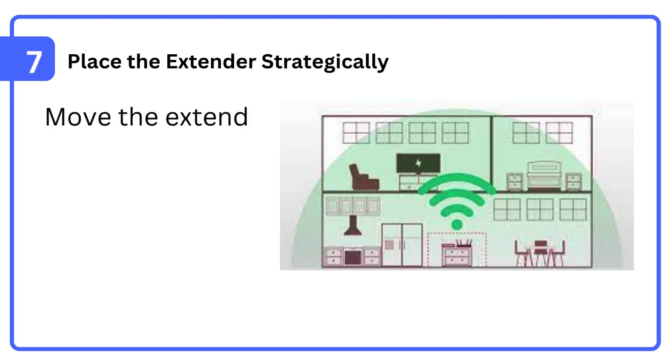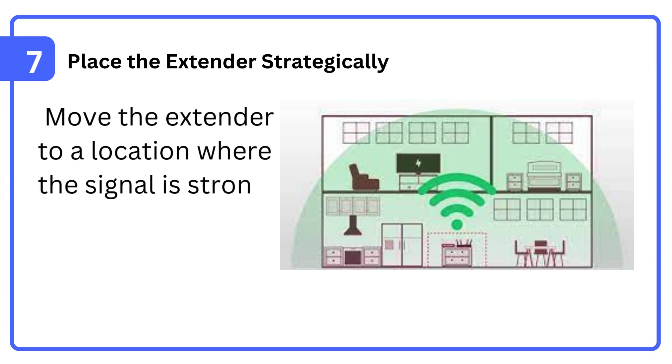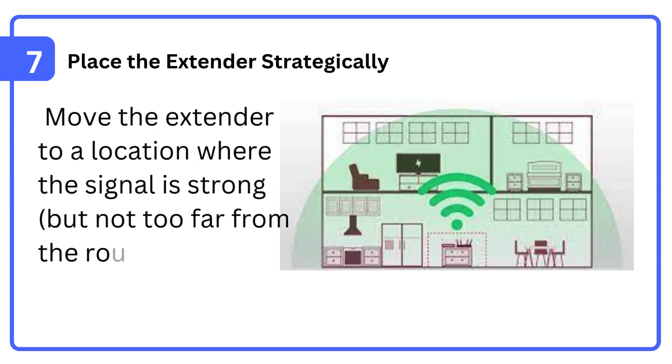Step 7: Place the extender strategically. Move the extender to a location where the signal is strong, but not too far from the router.